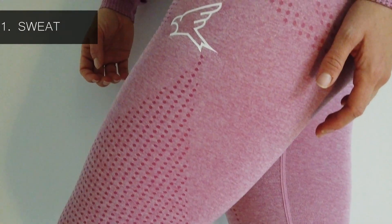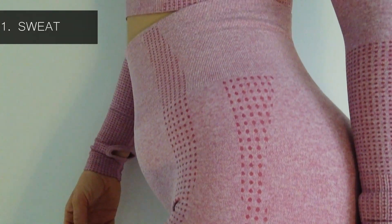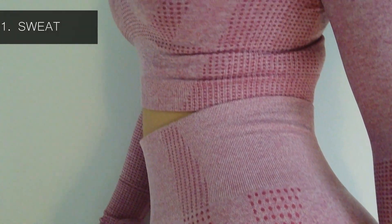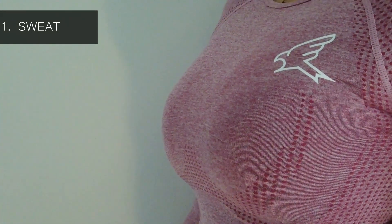Number one: is it sweat proof? Well, I've just been filming a lot of workouts for YouTube and as you can see, not an inch of sweat — so it is definitely sweat proof. I haven't done any crazy HIIT workouts, but if you're going to the gym doing a strength workout or at home doing yoga or a Fit in Five, it definitely passes.